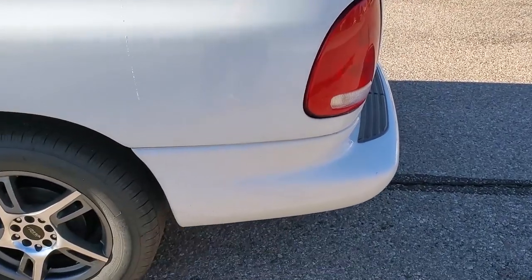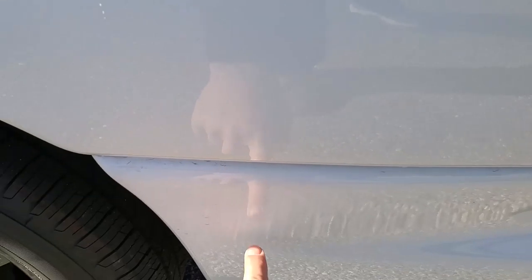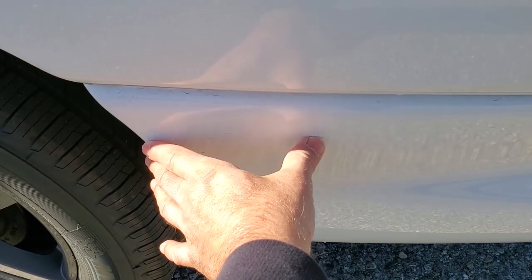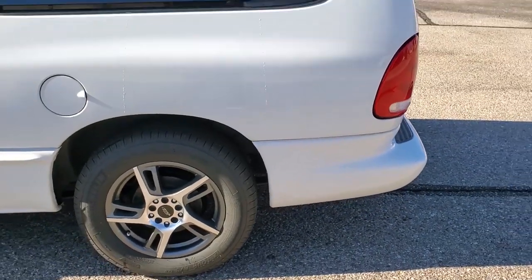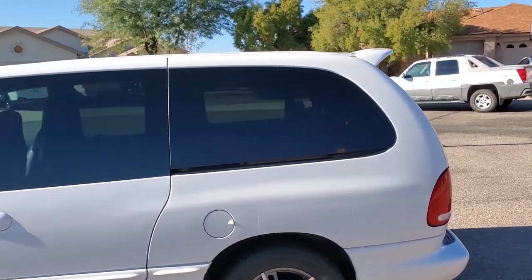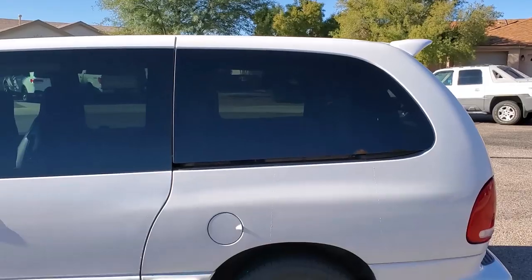The difference between the Grand Caravan and the Caravan is the regular Caravan would end back here, but the Grand Caravan adds - I think it's 18 inches or something like that. With the spoiler on this thing, it kind of gives you a cool, more modern look.